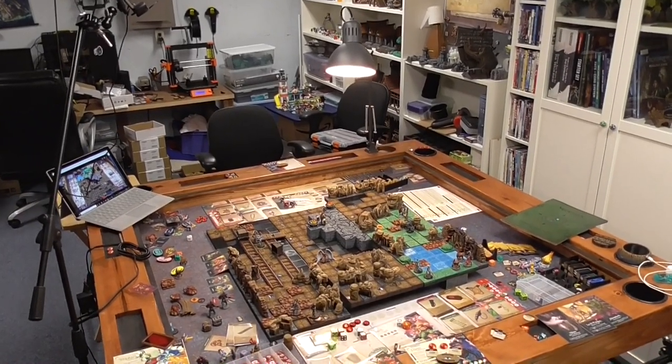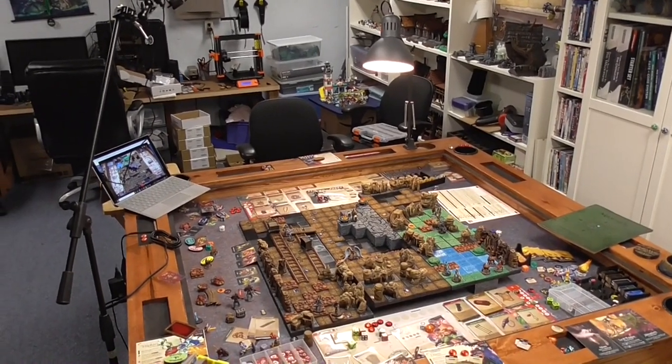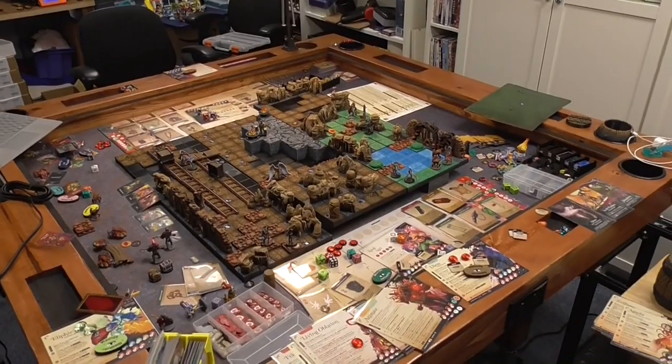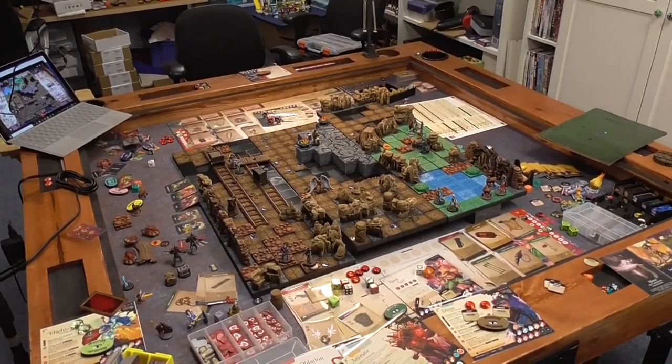Hey fellow gamers, Gaming Geek here with a video sharing how I set up my gaming table for remote play. Since we are sheltering in place for COVID-19, I was looking for an opportunity to be able to continue to play Madara with my weekly game group.